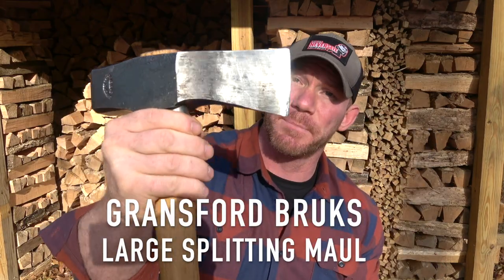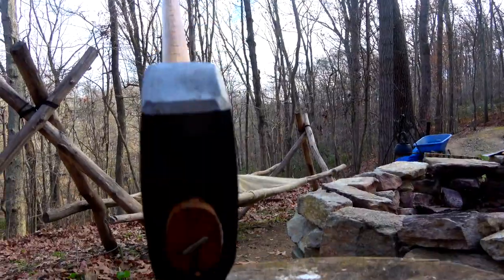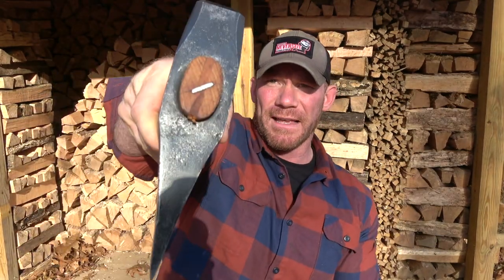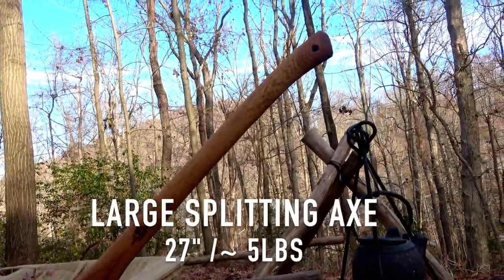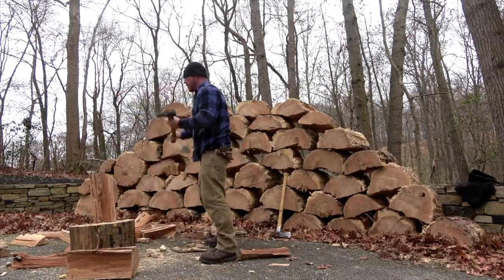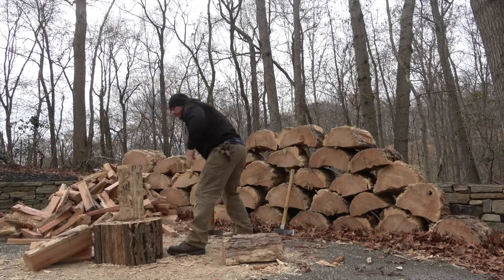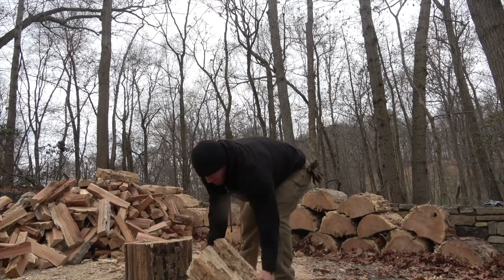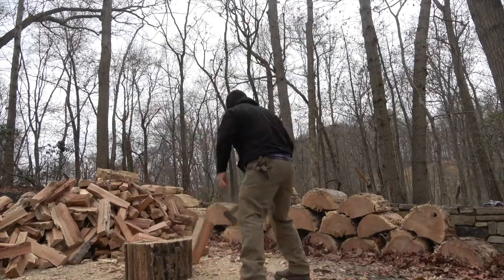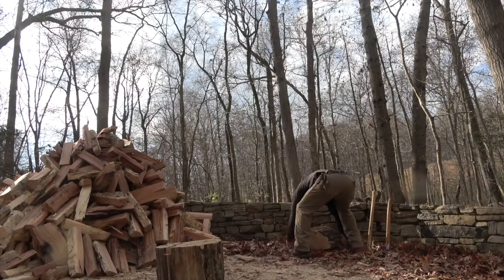Next up is the Gransfors Bruks splitting maul and the Gransfors Bruks large splitting axe. You can see the difference on these heads — they're a little more wedge shaped, and the blade geometry is absolutely amazing when it comes to splitting wood. I've split wood for pretty much the majority of my life and these are nicer than anything I've ever used. They also come shaving sharp. The splitting maul is 31.5 inches and the head is seven pounds. The large splitting axe comes in at 27 inches and the head is around five pounds. I use the maul to chop through bigger rounds with lots of knots, maybe quarter up the wood, and then I come in with the large splitting axe for smaller pieces since it's a couple pounds lighter and easier to wield. I could not recommend these any more — they are so nice. I absolutely love them.